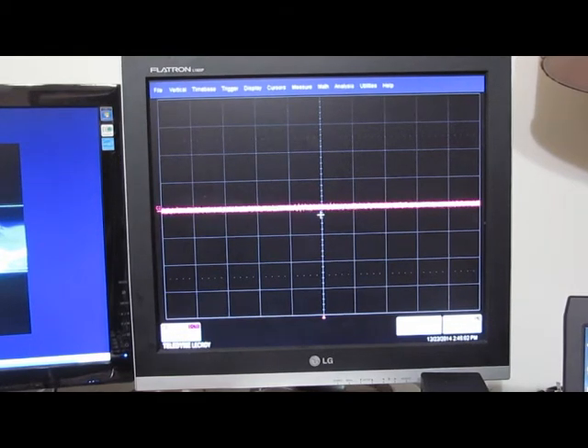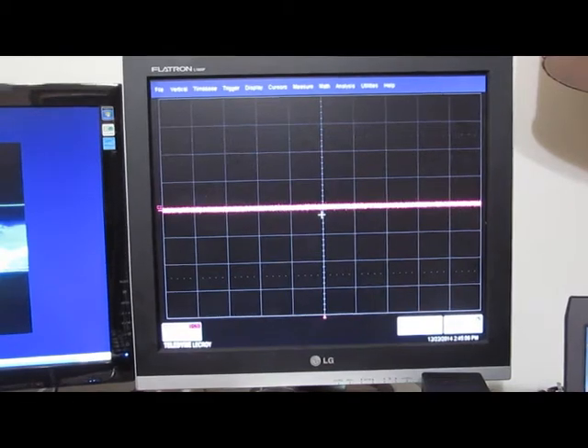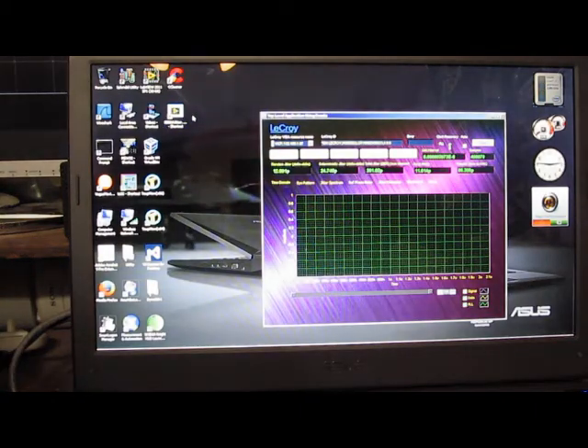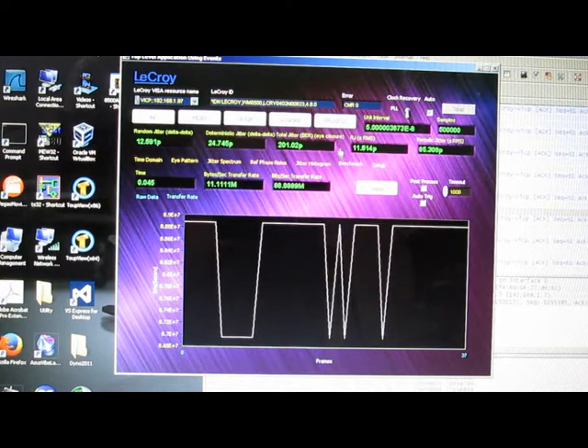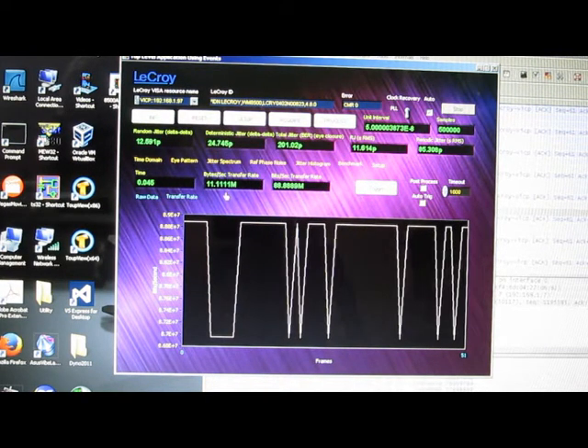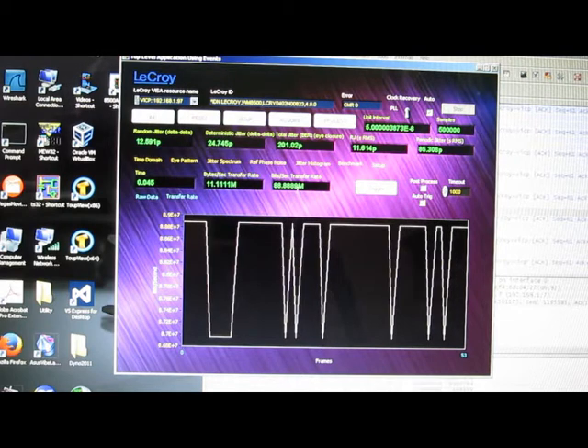Before we do that, I'd like to benchmark the scope as it sits. My plan is to run the same software for both the 100BaseT and the 1 gig. I'm going to be using my LabVIEW program — this is the same program that I've demonstrated before. It's just a wrapper around the examples. There's now a benchmarking feature in here, and we can see this is the time in bits per second.